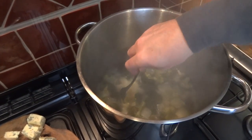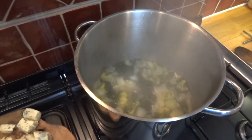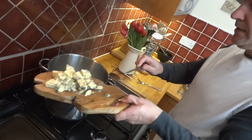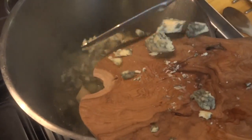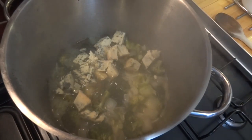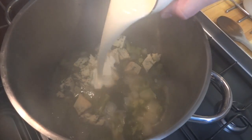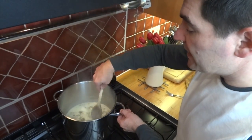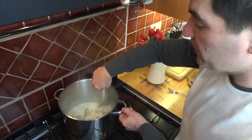I'll just check that with a fork. Great. It's now time to add in your cheese and your cream. So let's get those on in. Give it a good mix and let it all melt together for a few more minutes.